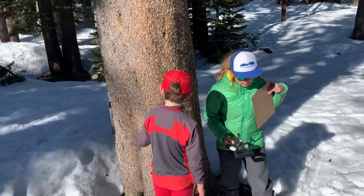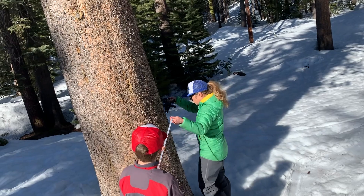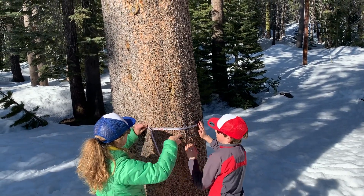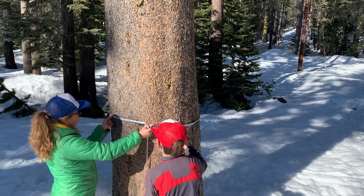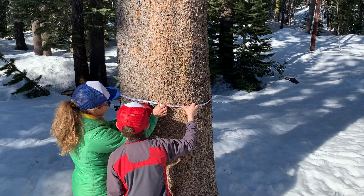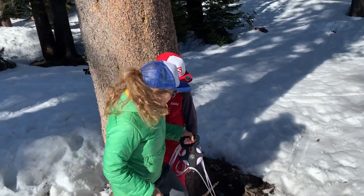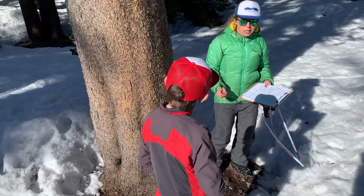Griffin and I, like we said, could use a string if needed, but we have a nice meter tape so we are going to measure around the tree. We need to keep it at a consistent height. So what does it say? Two meters and 30 centimeters — so it's 230 centimeters around this tree. Is this tree bigger or smaller than the one Mari and I measured? Way bigger. Yeah, this is a much, much bigger tree.